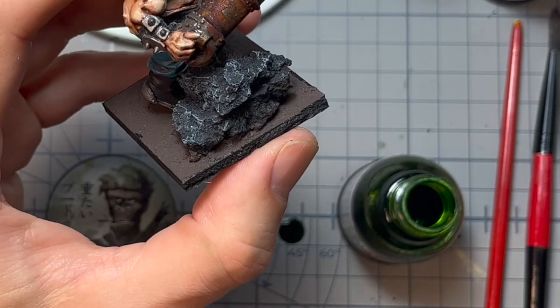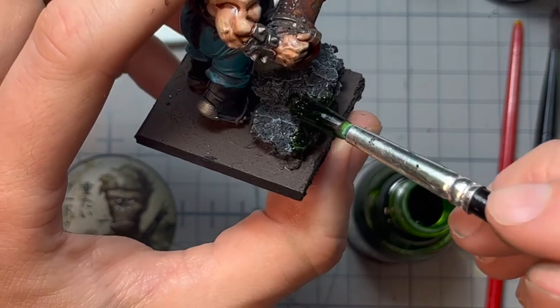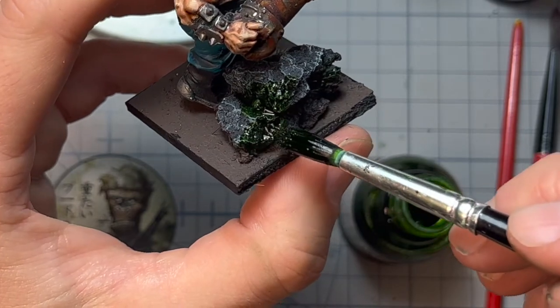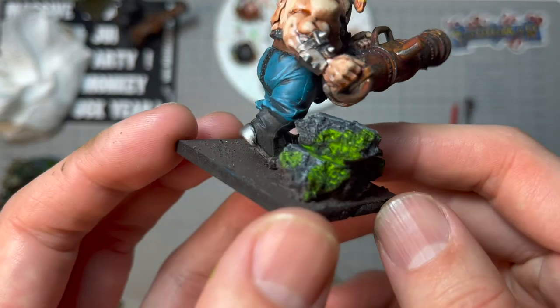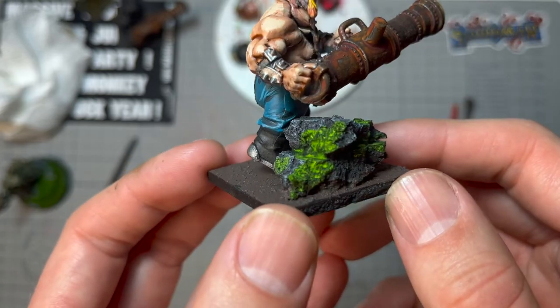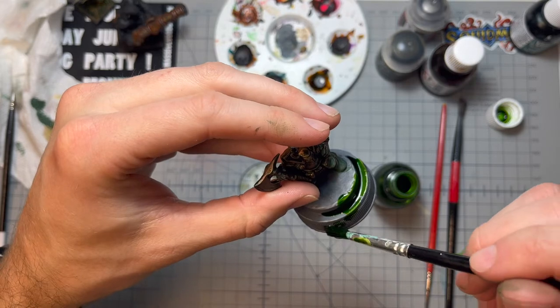Then I'll show off the moss effect on both miniatures, starting with the ogre one. You see a pattern here — I'm just throwing it on, heavy. And this is how it came out. See how easy that was? Same as with the other paints, you can build this up and get darker and more textured the more you layer it.